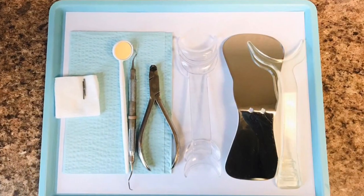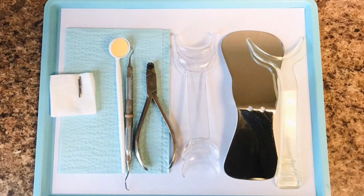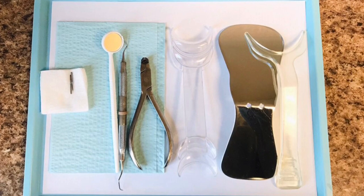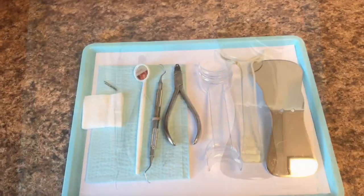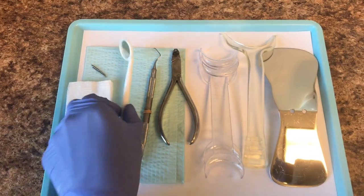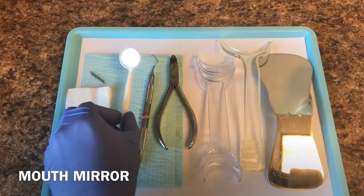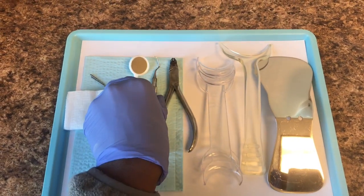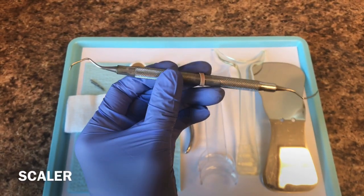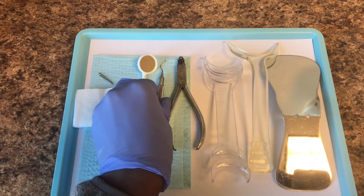So here we have your de-bond tray. De-bond means you'll get your braces removed, and this is the tray that we'll use when we take the braces off. So we have your mouth mirror. We have a scaler here, which is just used to remove any plaque that's underneath the brackets or in the way.